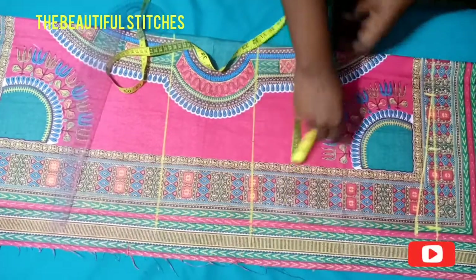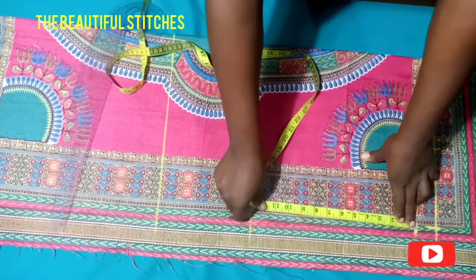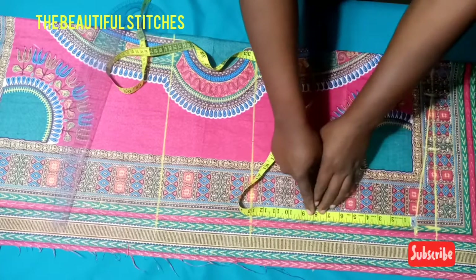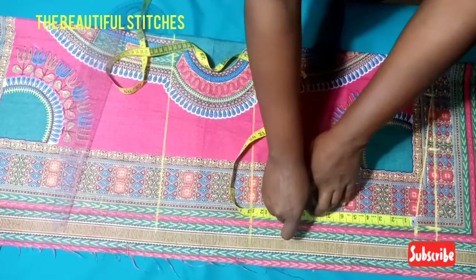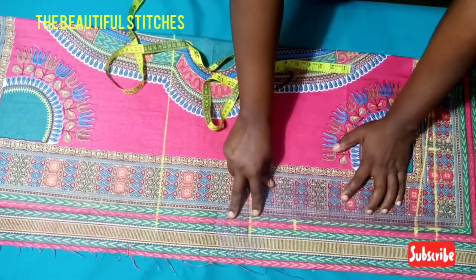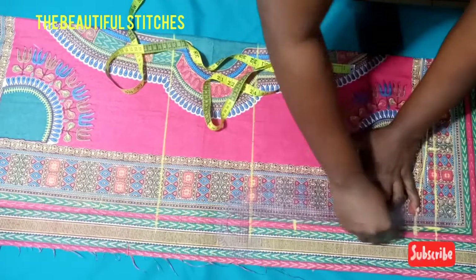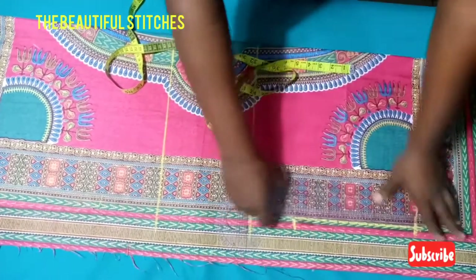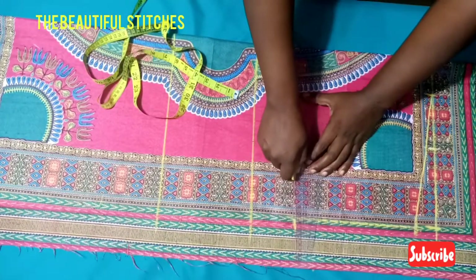Then add the one-inch shoulder slope. I'll input my armhole measurement — my armhole is 8.5 inches, but I'll be measuring out 9 inches because I don't want it to be too tight on my client's arm. Let's connect it from there, forming the armhole, and also connect it down to the center front.